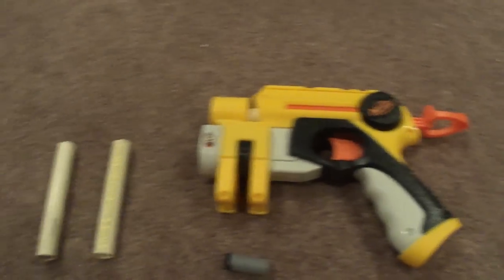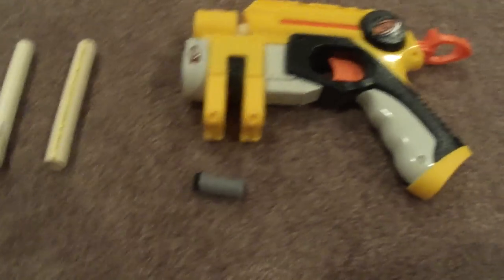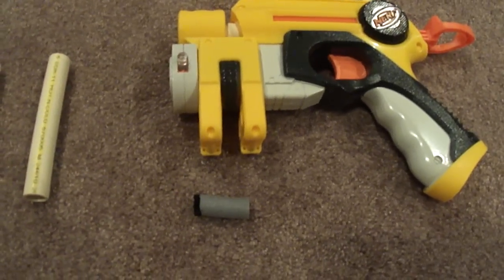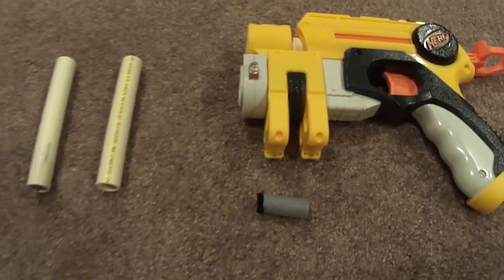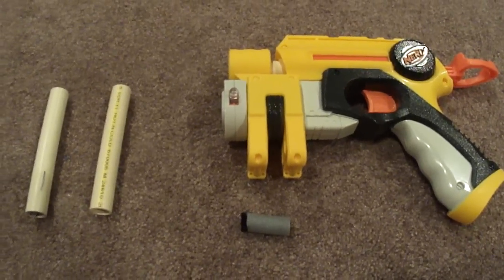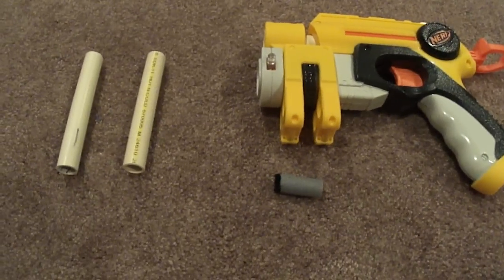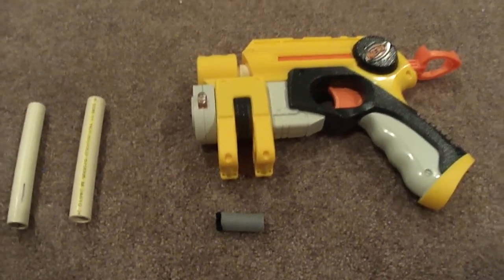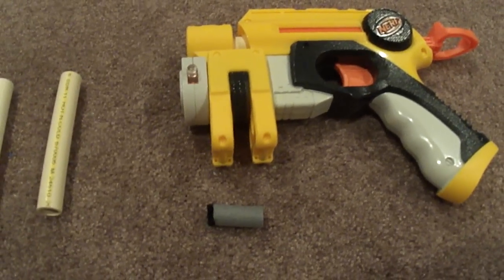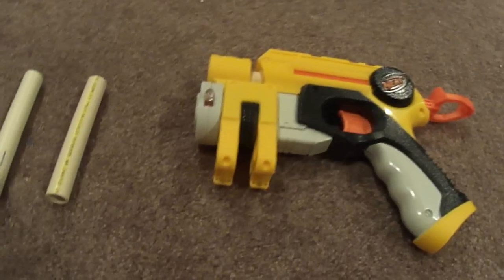Alright, here is another video I thought I should get to you guys, since I haven't put one up in a little bit. I was hoping to get up something cooler than this, but I couldn't really do that because my Dremel broke. I'll send that into Dremel and get that repaired. Anyhow, I just decided to do this because I had nothing better to do today, and it actually turned out pretty cool.